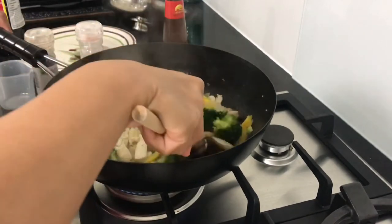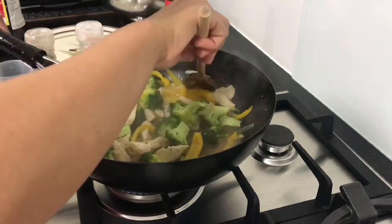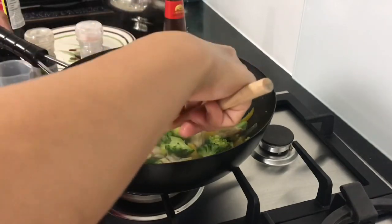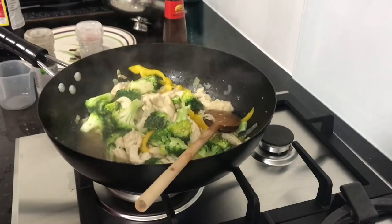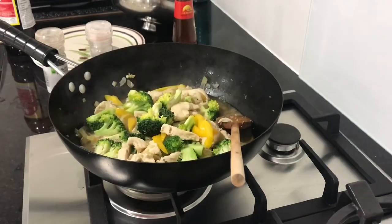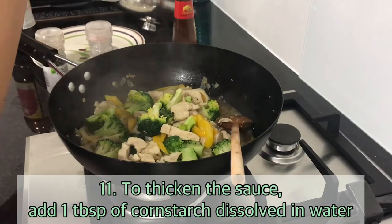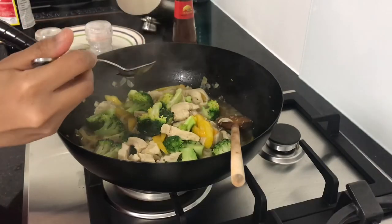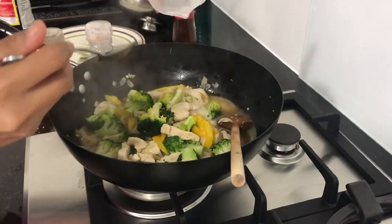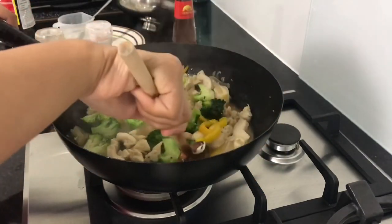It's up to you if you want a thick sauce. I added a little cornstarch — cornstarch mixed with a little water — and we'll pour that in to thicken the sauce. There we go.